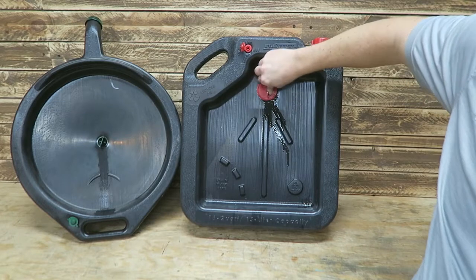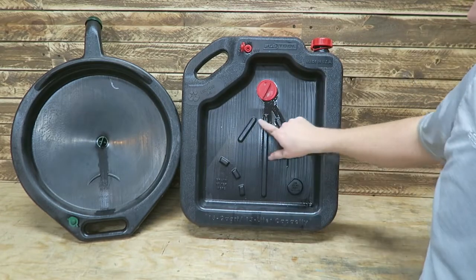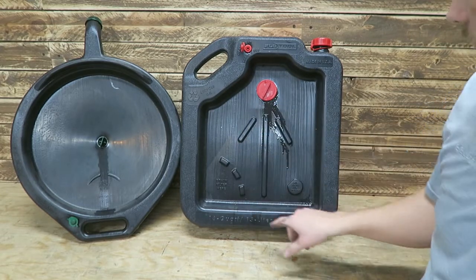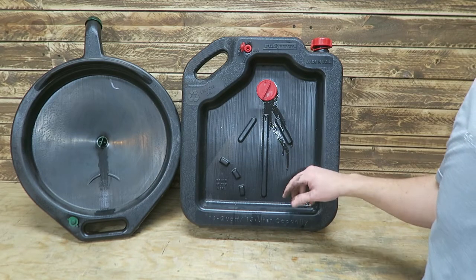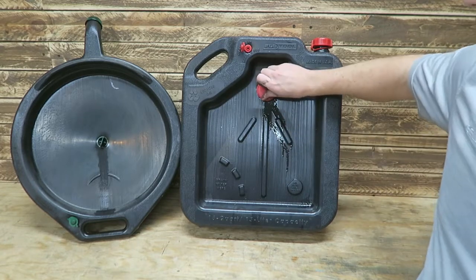It does have more features: there's a little place where you can set your filter to drain it, or you can set it over here. You also have oil drain plug storage. All this stuff is kind of trendy if you will.